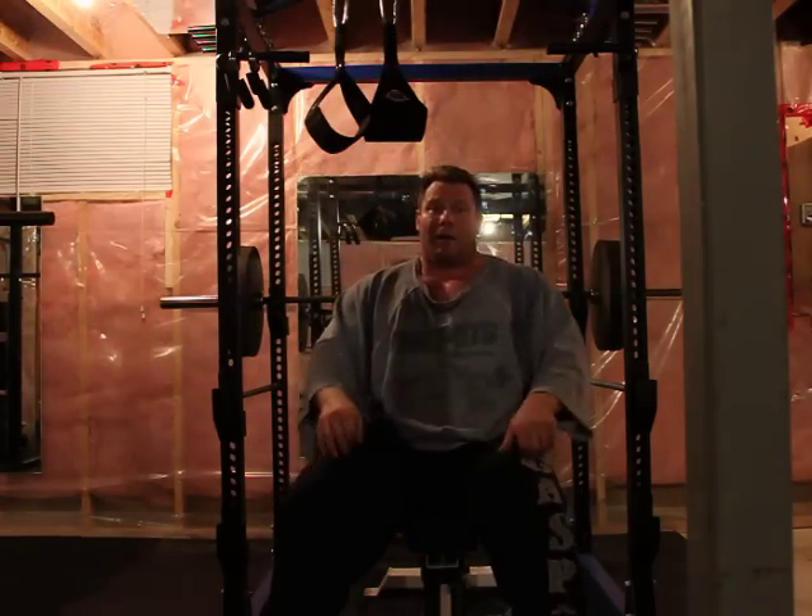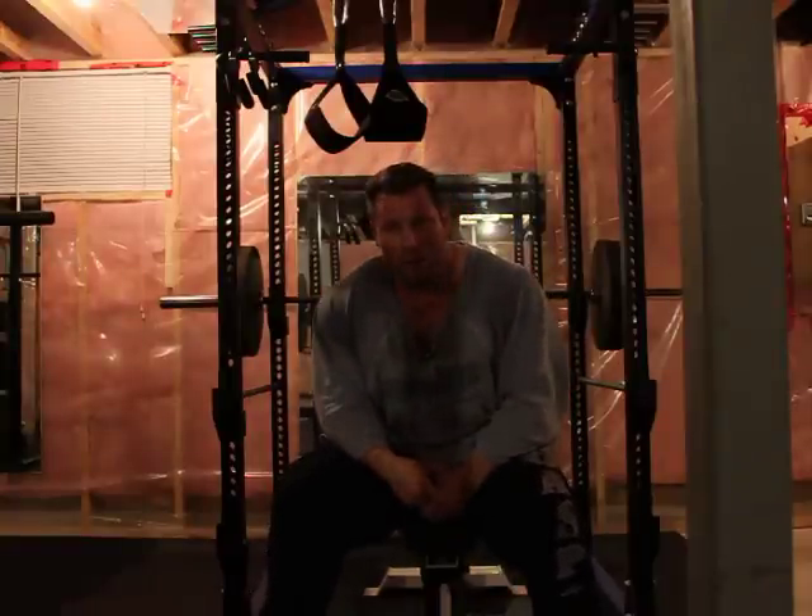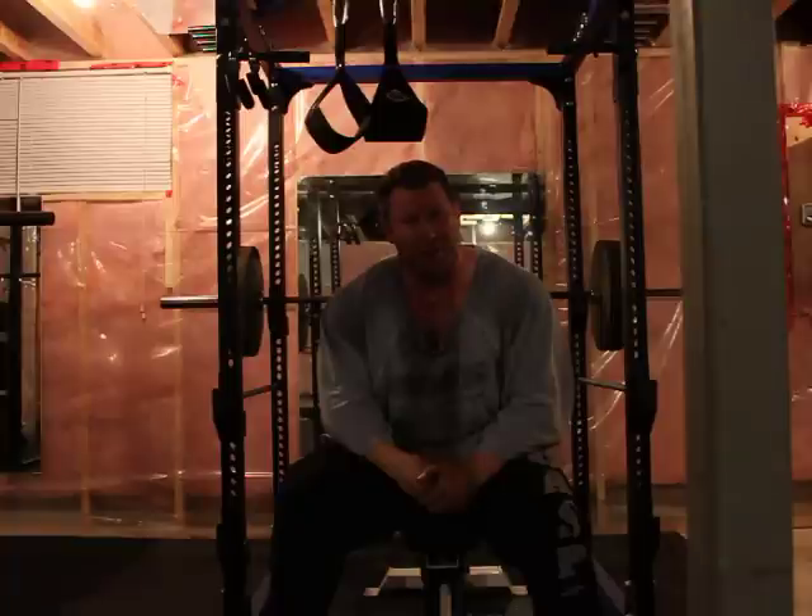Hey CVB, I just thought I'd put up a video on bench pressing, and what better place to do it but the Elite Physique Dungeon right here.